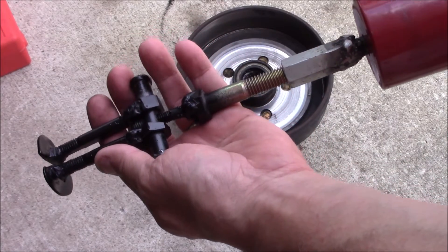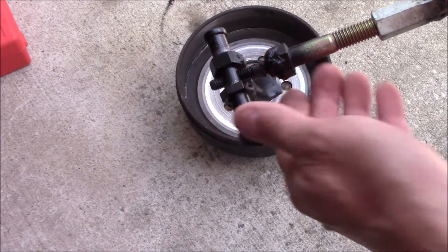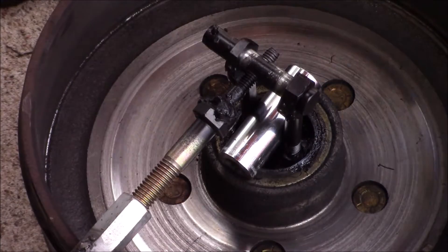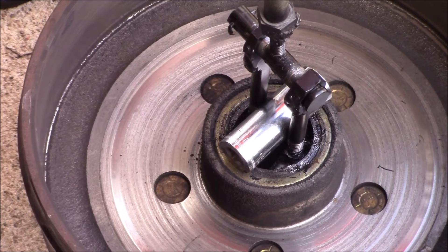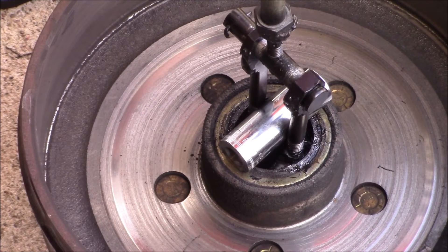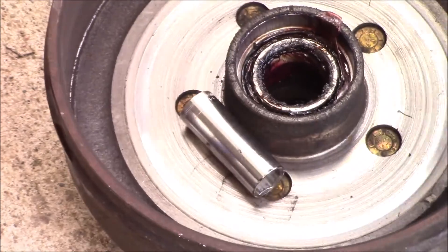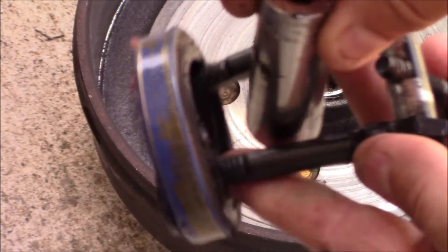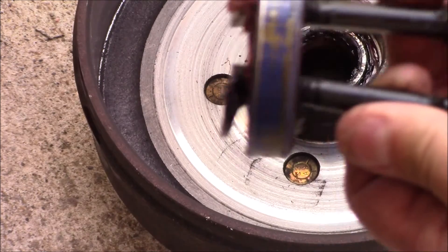The seal puller is on the slide hammer and I'm going to try to pull the seal out now. It was sliding out, so I put a socket in there to keep the arms spread apart. I'm pretty pleased with that — just had to use a socket to keep them from sliding in.